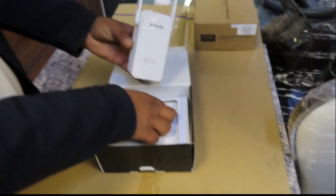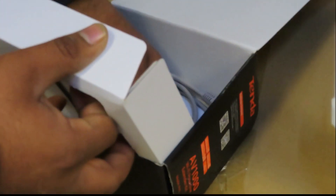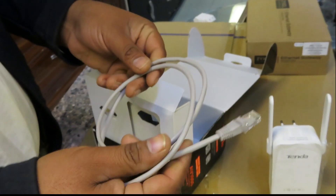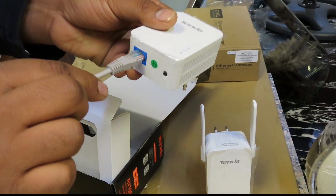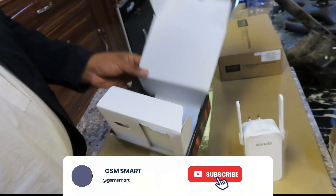Also included in the box is an Ethernet cable, which you use to connect from your router to the main adapter to get your internet connection.